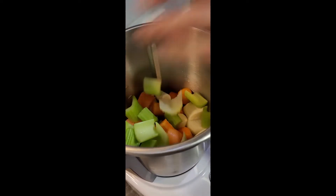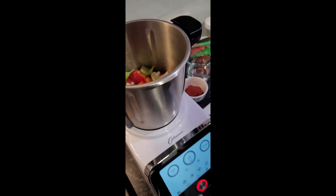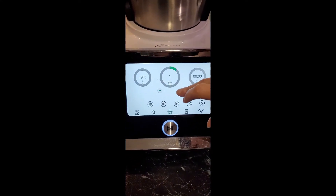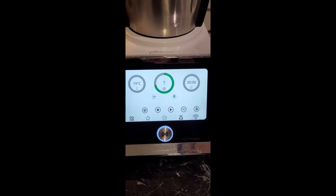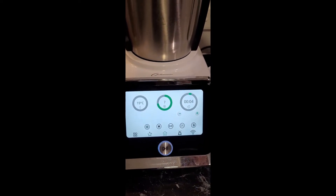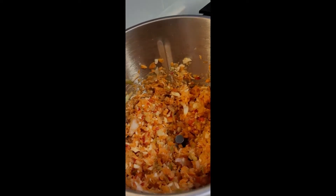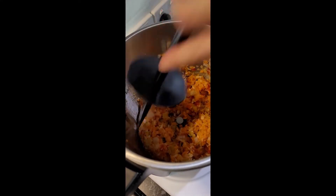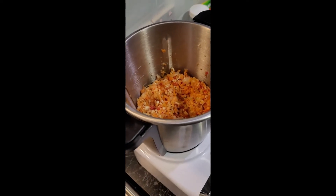We'll add all our vegetables in and pop on our lid. We are going to chop on speed seven — the recipe says speed six, but you can decide how fine you like your vegetables chopped. I like mine on speed seven for about six seconds. Let's see — I'm happy with that. Always give a scrape down. I like my vegetables like that.